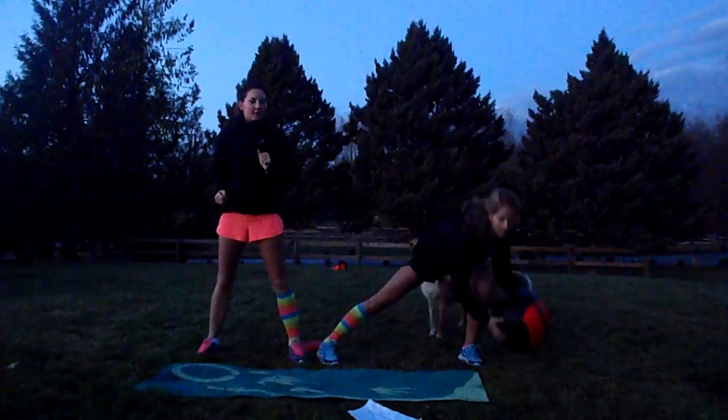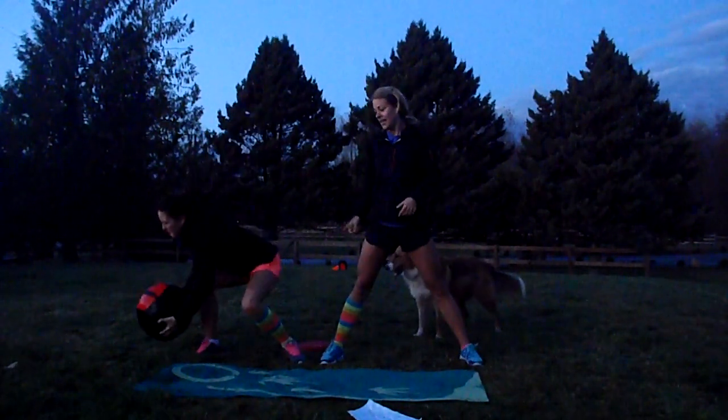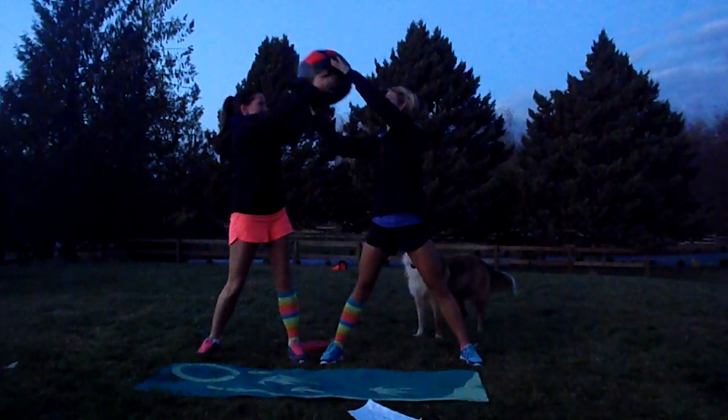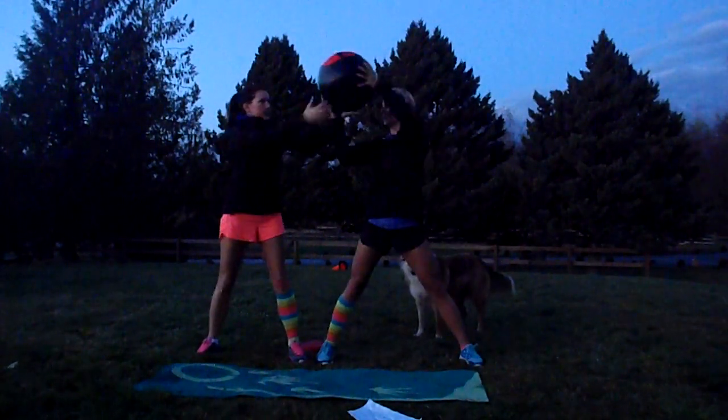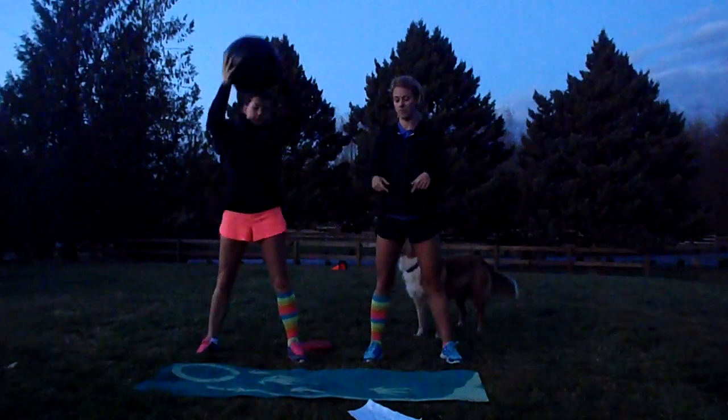Try and use something heavy so it's challenging for you — 15 pounds. Because it's a ball, it feels a little more cumbersome, but you could use a heavy weight too. Both sides for a minute each.